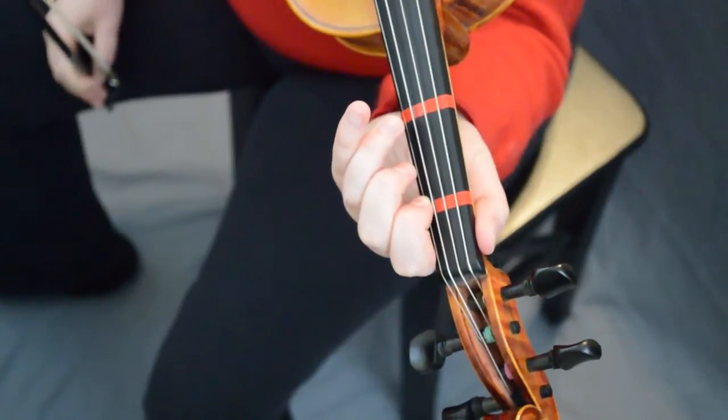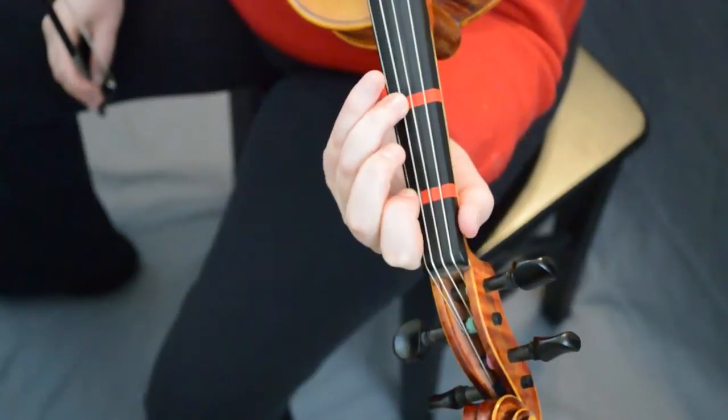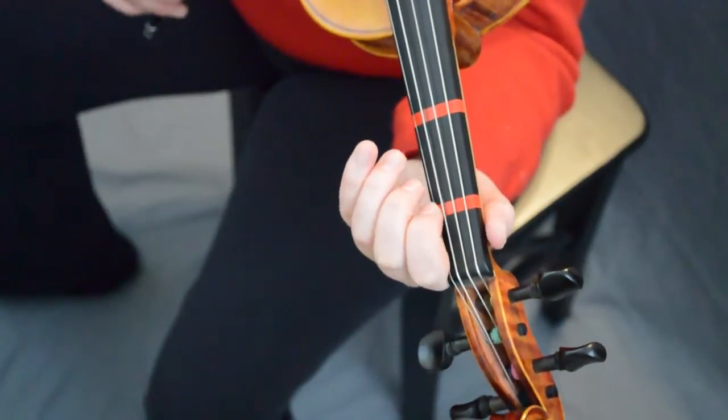Then we're gonna go to the second line of the B part, and it's gonna be just like the beginning of the B part: one, three, three, slur E one, low two, one, E three. Like that. Ready, go.